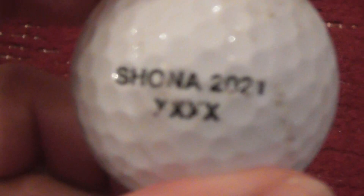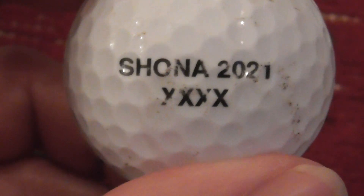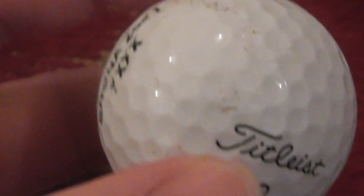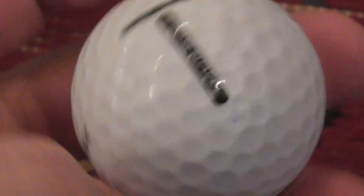Next, I've got this one. I presume that's just someone's gifted that to somebody. Titleist TruSoft.